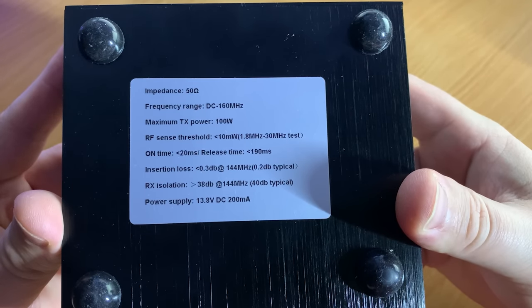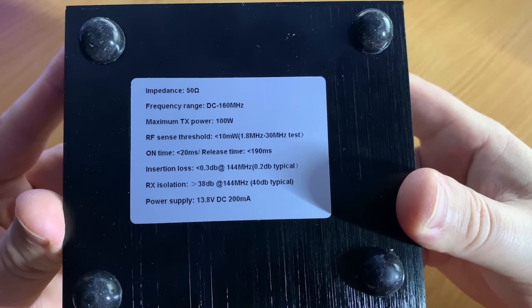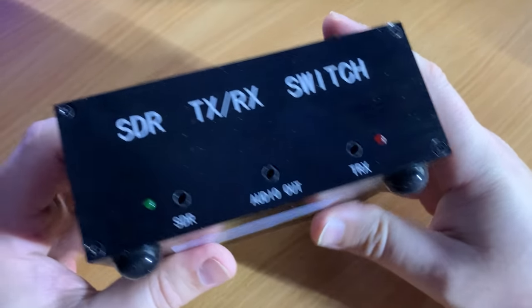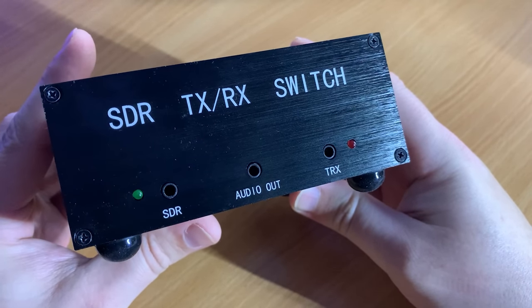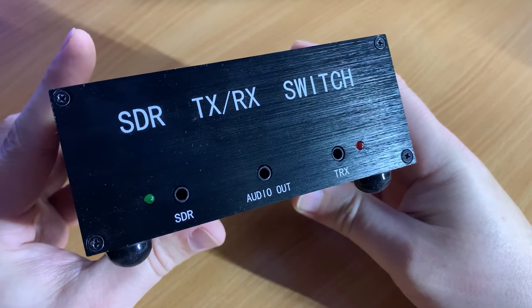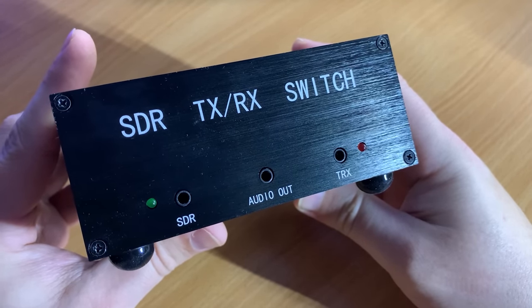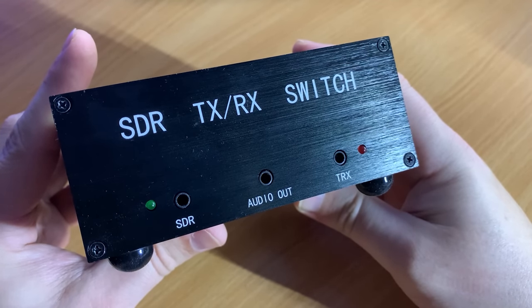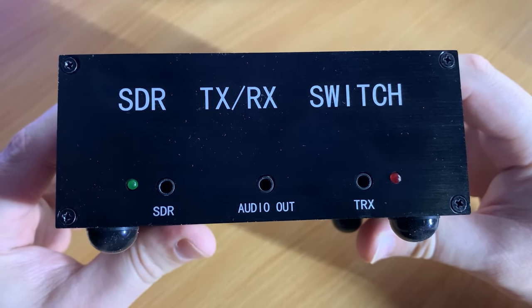The specification label underneath details that this unit can handle up to 100 watts from DC to 160 MHz, so that covers all of HF, 6m, 4m, and even the 2 meter amateur bands. One thing to note on the specification label is the release time, which is 190 milliseconds, and unfortunately this is fixed with no manual way to change it. I'll talk more about this shortly, and also why it isn't really that much of a big deal.